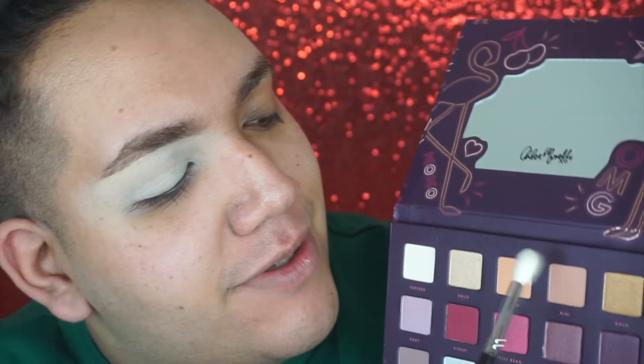I'm going to go in with the Y10 brush by Morphe — I love this brush, I use it for foundation — and just blend this out. I'm going to go in with the Chloe Morello palette first and take the shade Topless, putting this all over my lid. Then I'll take the M441 from Morphe and grab the shade Nini to put in the upper crease area.